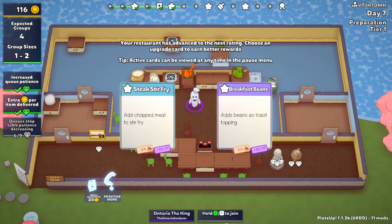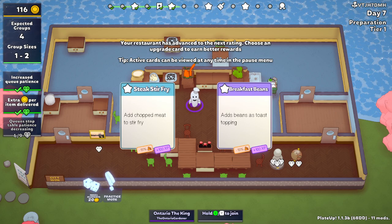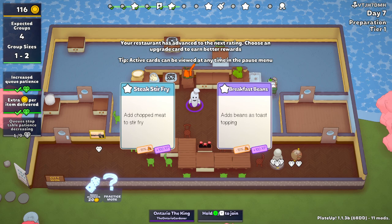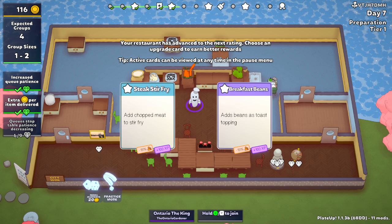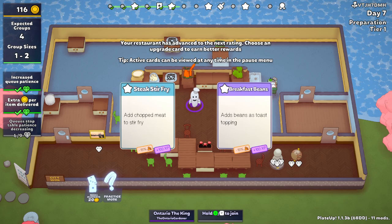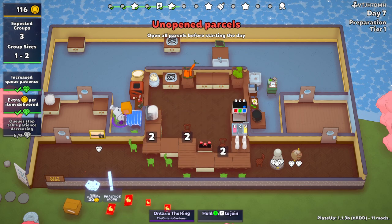We left off last episode with beans or stir-fry. Both of these are super simple. Beans add — you know, pot stack — the beans you have to cook them. The steak stir-fry all it does is add meat. That's it. It doesn't really add anything to the complexity of the dish. So I'm also very torn, to be honest with you. I think we're just going to go with stir-fry.